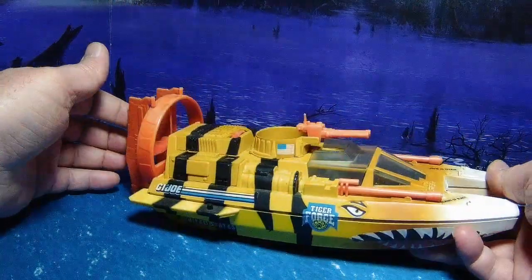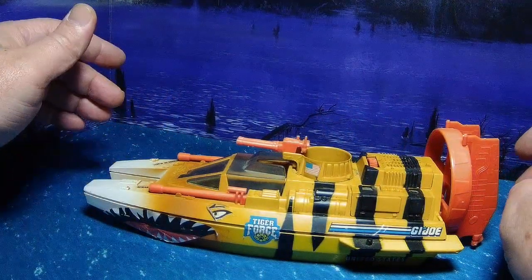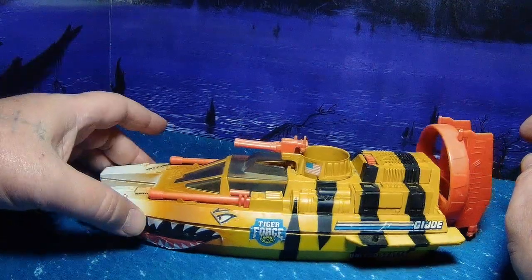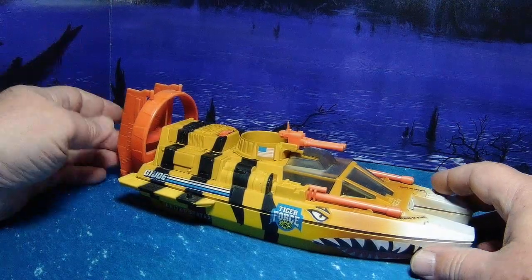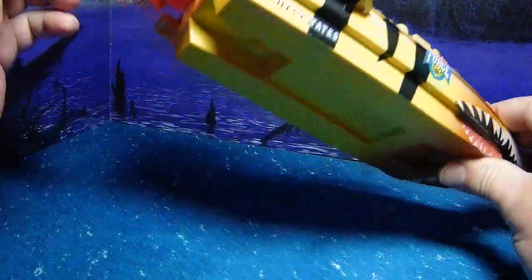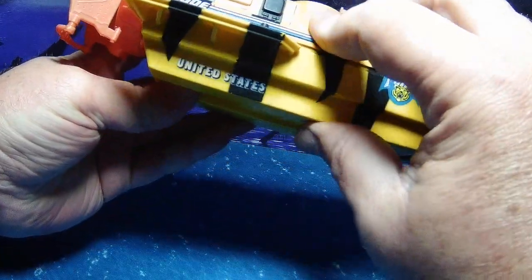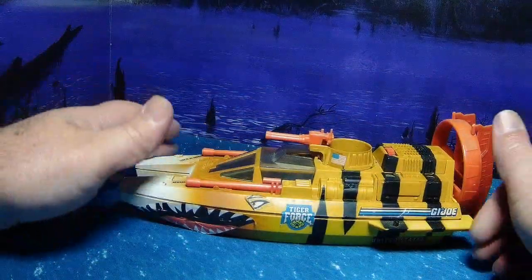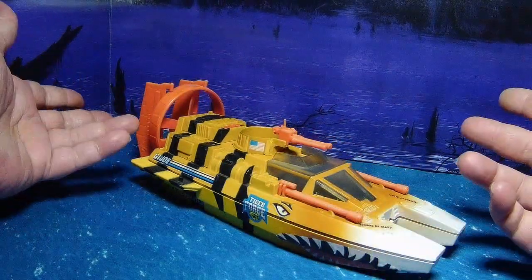Does it float? The Moccasin absolutely floats, although mine takes on a little water after five minutes or so. This one I haven't yet submerged, but I'd imagine it's the same mold. As long as it's got a good seal at the connection points, it should hold and float.